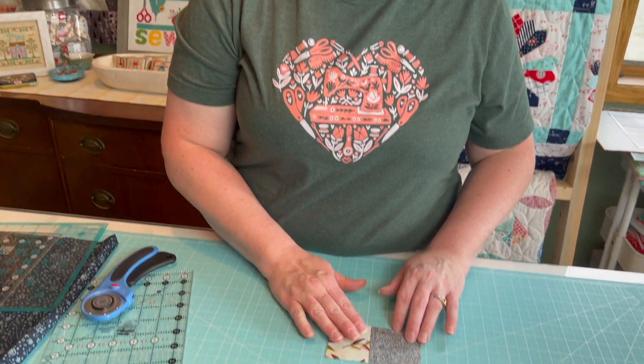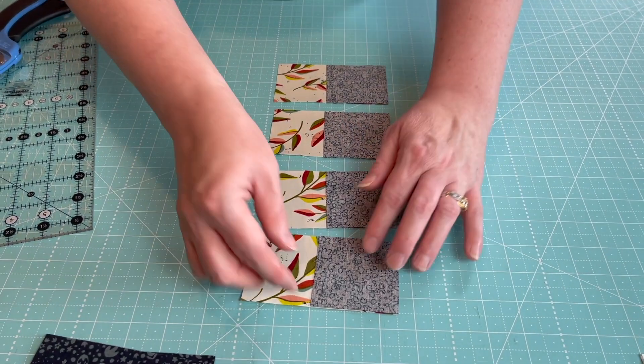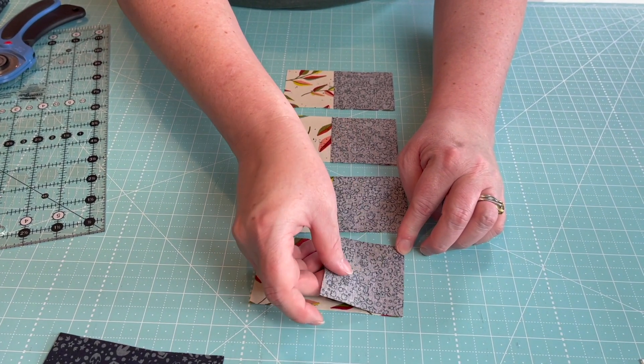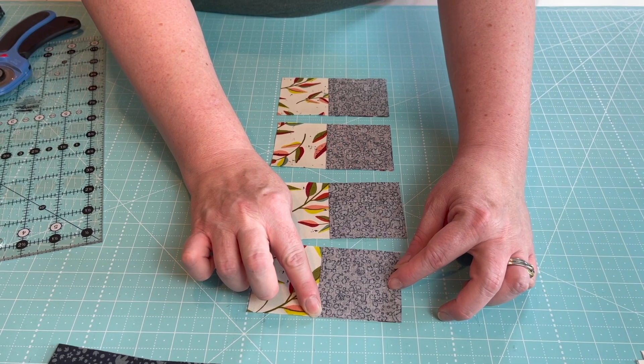Once you have all your fabric cut, go ahead and get that done and come back. Now let's start making our flying geese blocks — I'm just going to show you how to make one, so all the quantities I'm showing are based on one block. To start, we're going to make four flying geese units which we'll then add other pieces to.